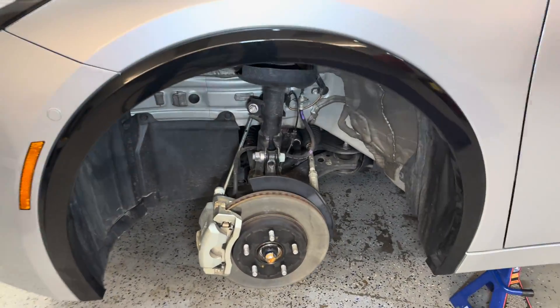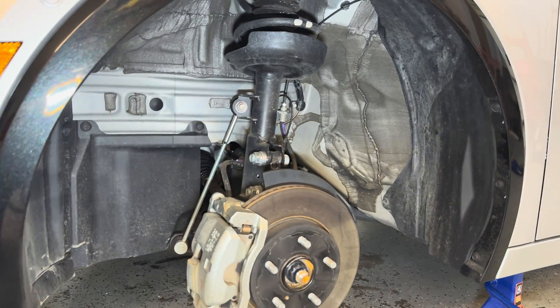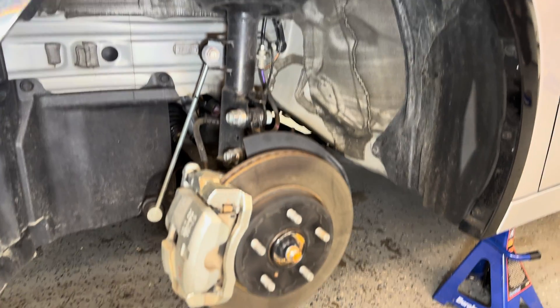Going back over to the car, we see that the front suspension is very familiar to anyone that's seen any recent Toyota front wheel drive or front wheel drive based all-wheel drive product, with the McPherson strut setup here and some familiar components.